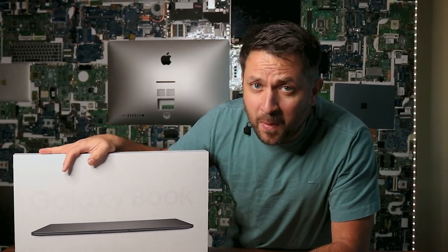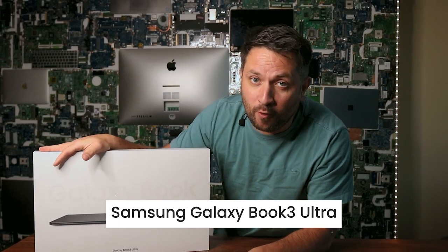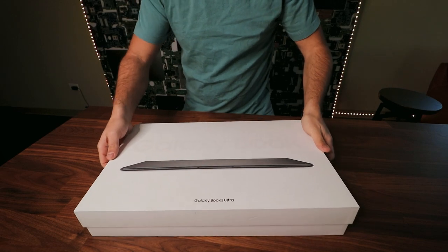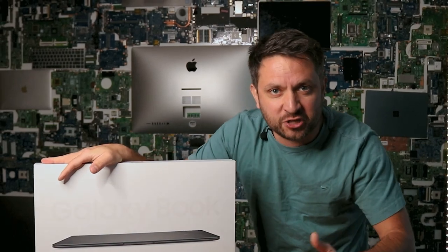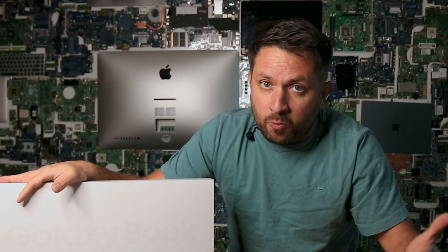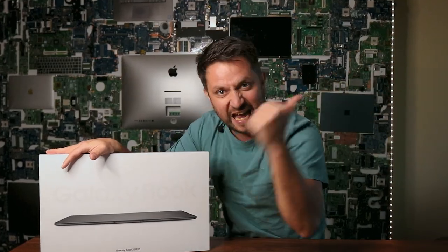What's up, human race and all nearby galaxies — Laptop Nuts in the house! Today I would like to go over the Samsung Galaxy Book 3 Ultra. As usual, I would like to remove the laptop out of the box, do a quick review, and I'm very anxious to see how everything looks inside. We're gonna remove the bottom case to see what's happening there, what we can repair, what we can upgrade, and so on. Stay tuned, let's go!